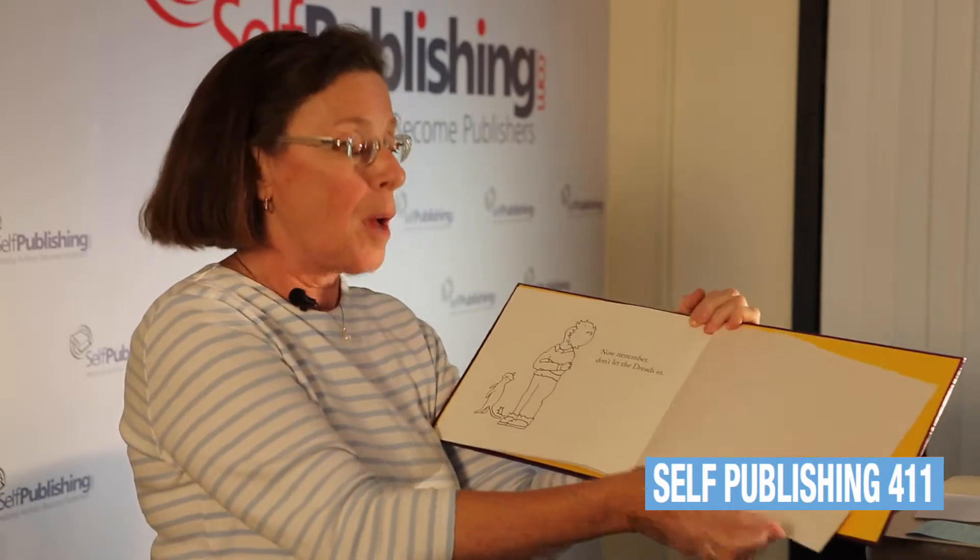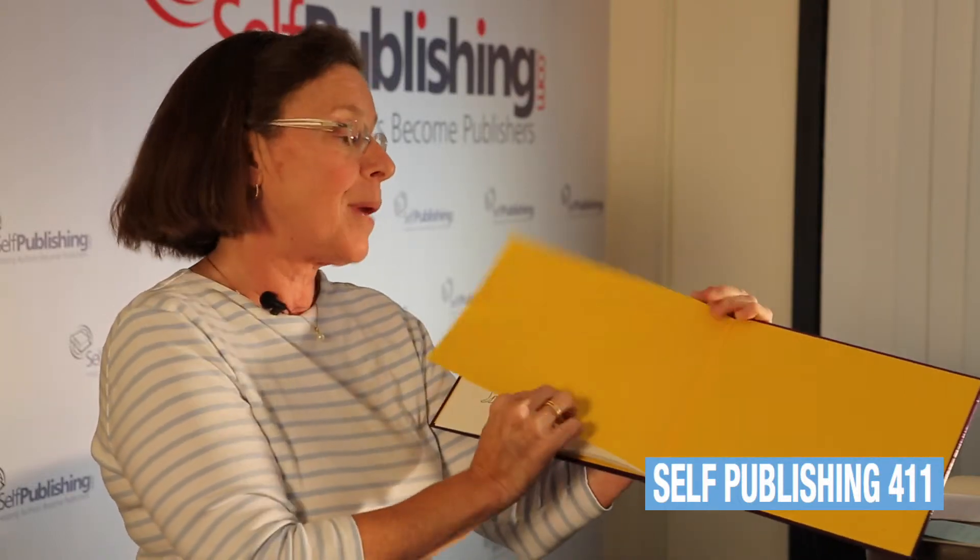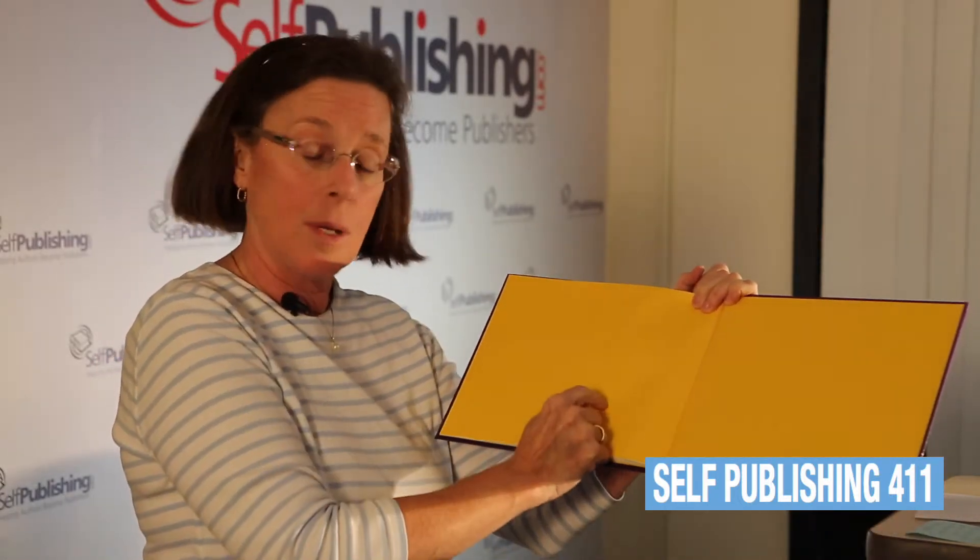Similarly, on the back you have a four-page end paper unit. Page one is white — it did not print and it faces the last page of your book. Pages two and three printed in this yellow. Page four of the end paper you do not see — it is glued down to the cover.